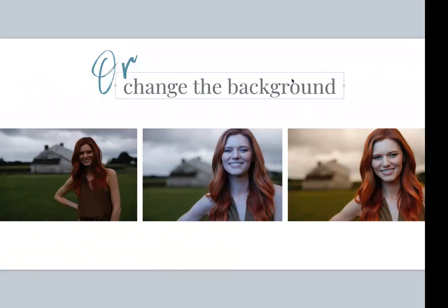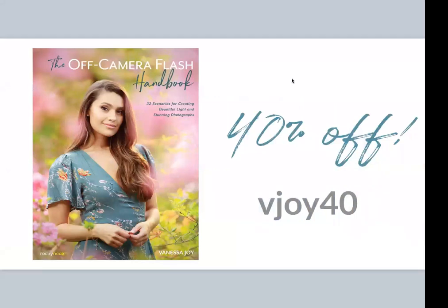In my book there are 32 different scenarios — sometimes with multiple examples each — so you can see how things are practically used. There's everything from portrait shoots, weddings, couple shoots, and lighting dark indoor receptions when you can't bounce flash. And of course there's a 40% off code — JOY40 — that you can grab.